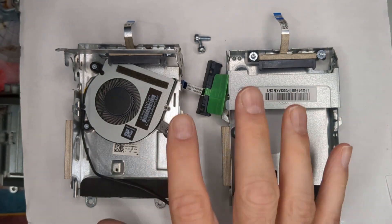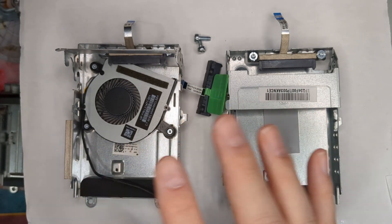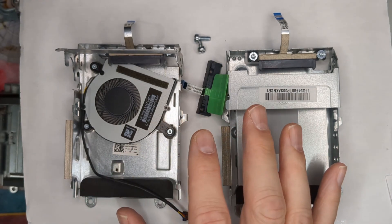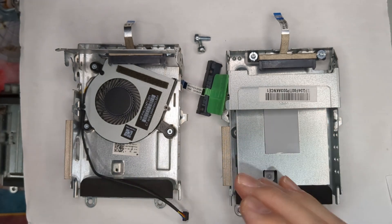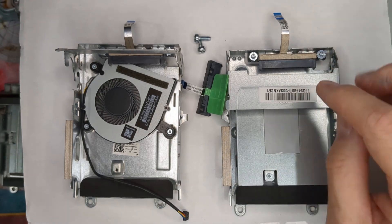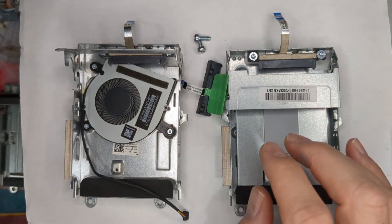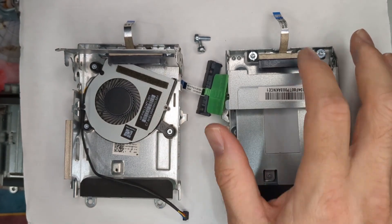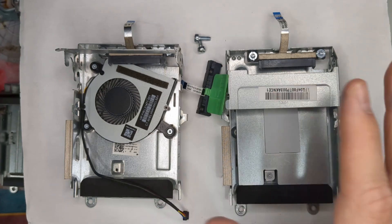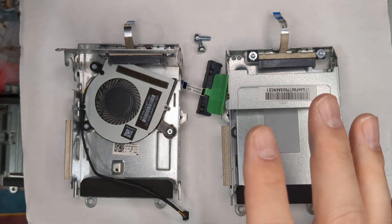Shop around if you need these caddies — I've seen crazy prices, some places want $30 to $40. For older generations I've gotten them as cheap as eight or nine bucks; later generations maybe $15, but just look around. Make sure you're getting the caddy, the screws, and the SATA cable — the whole package — because you may be able to get everything for the same price as someone selling just the caddy or just the connector. There are hundreds of thousands of these out there, so go get the best price.